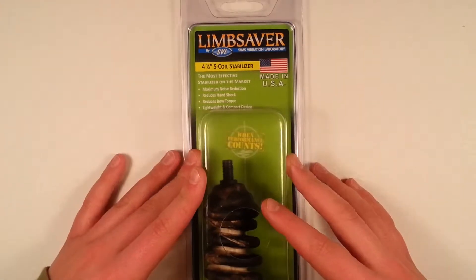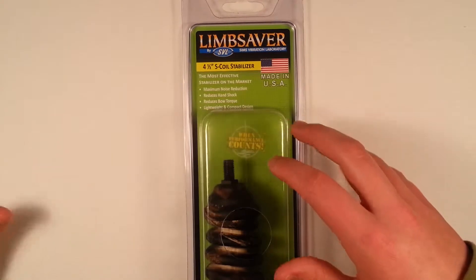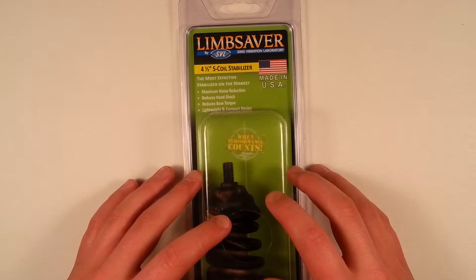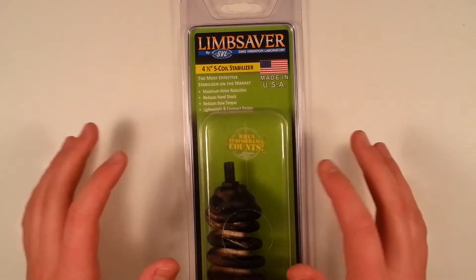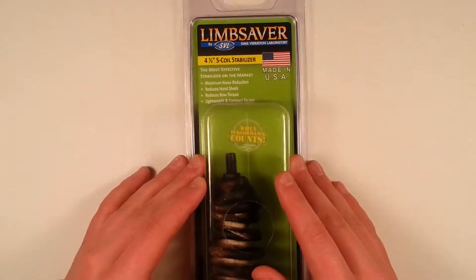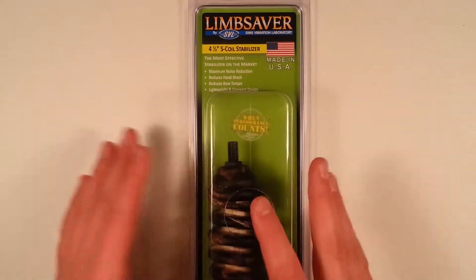So today I've got the Limb Saver 4.5 inch S-Coil Stabilizer for any bow. This stabilizer has maximum noise reduction, it reduces hand shock, reduces bow torque, and it's lightweight and compact.